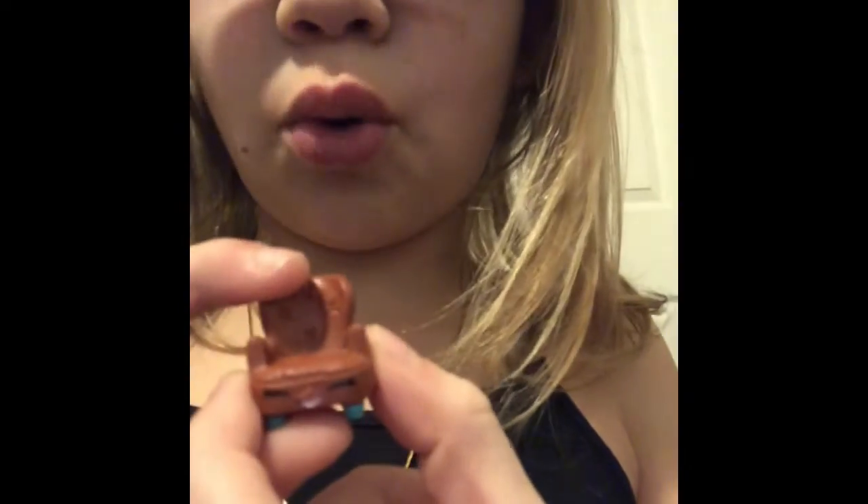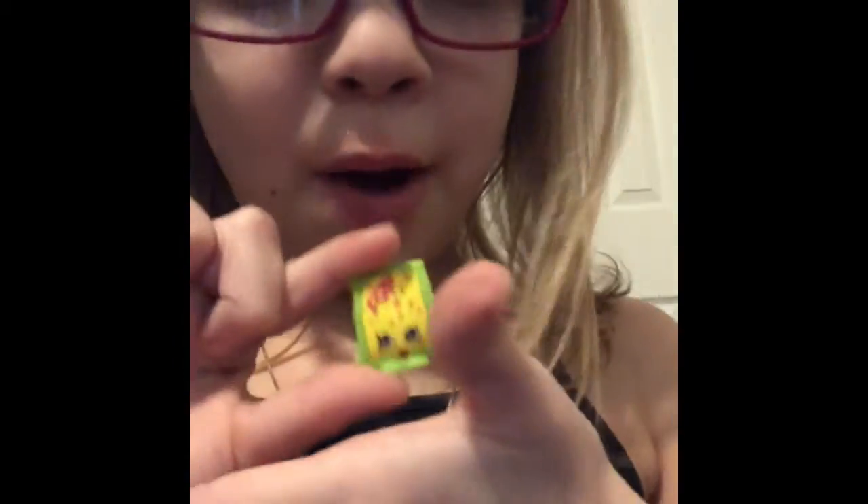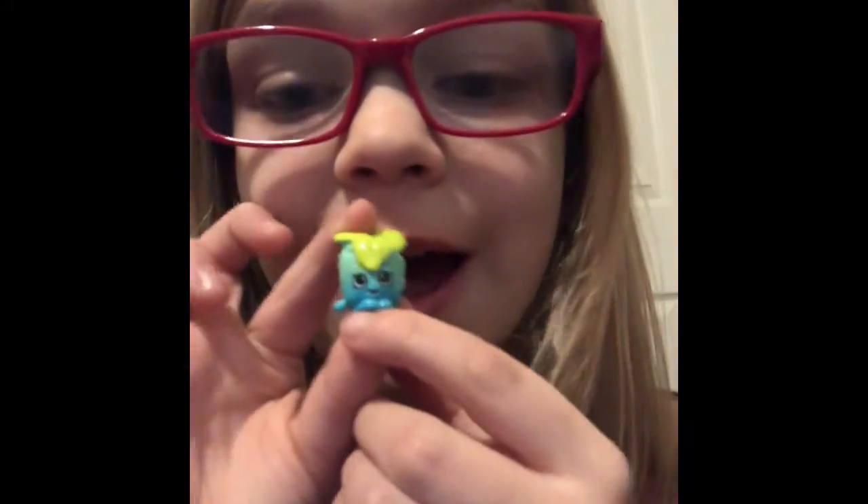We have a couple more left. This one I love, it's so cute. We have Pop Rocks, we have flour, and then finally we have Minty.